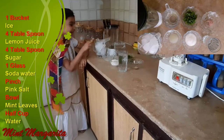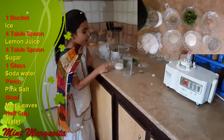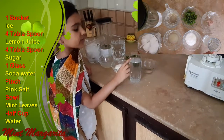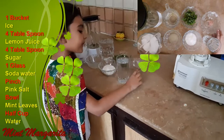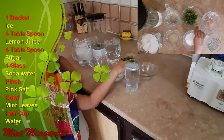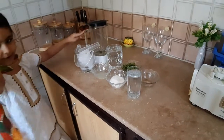For that we need a bag of ice. I will use 4 tablespoons of sugar, soda water, a pinch of pink salt, leaves of mint, half cup of water, and a jug to grind.